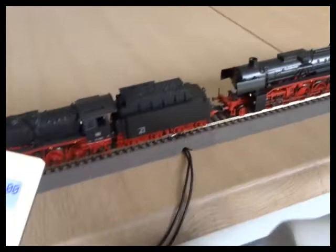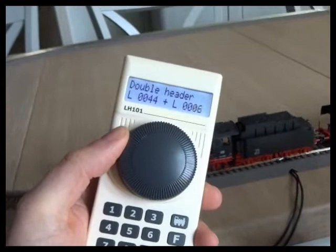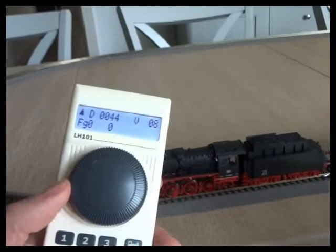So I've coupled the two locos together. I'm going to assemble a double header on the handset. I've selected the first loco address 44 here. Go into the menu, select double header and scroll around the stack until you find the other loco, which was 42. Click. Now they are combined on the handset as a double header.